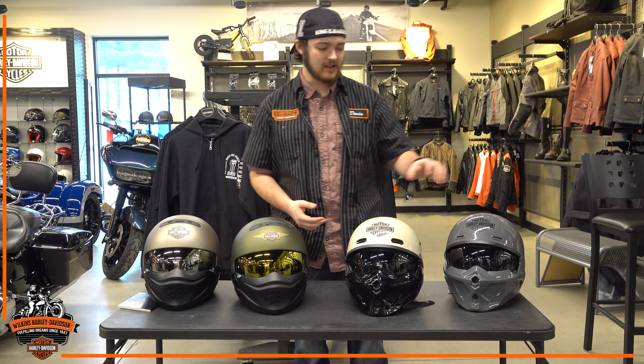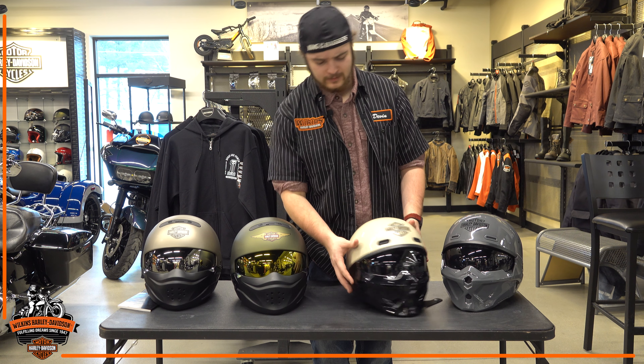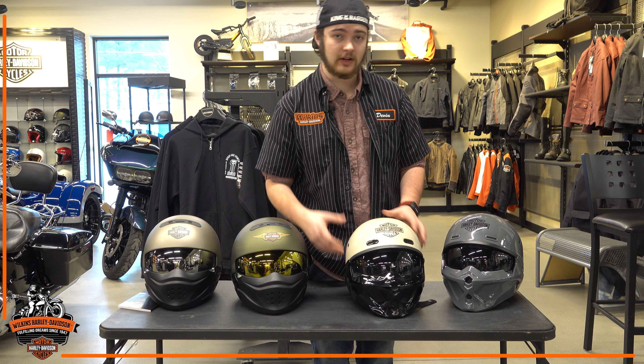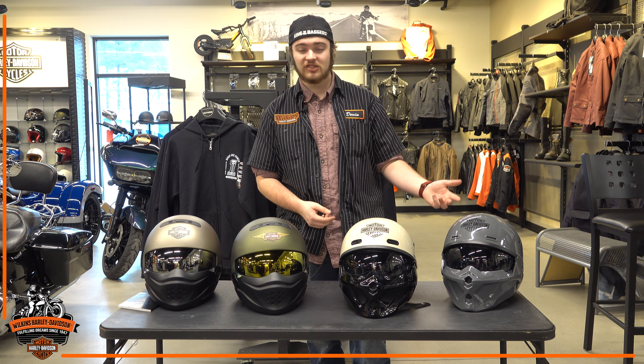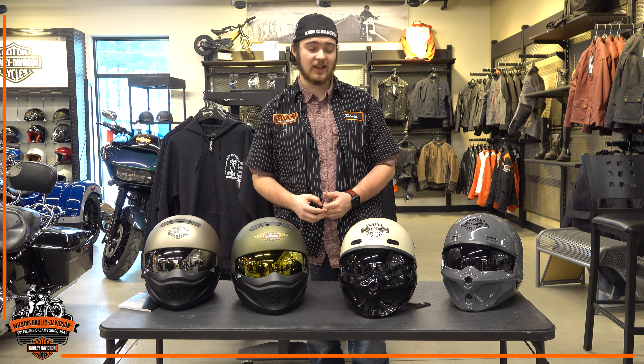As the name suggests, these helmets do of course break down between three different types of helmets — the full face helmet, the three-quarter helmet, and the half helmet. They are pretty easy to take apart. The biggest thing with this video today is that I'm just going to go over some of the key differences between the two different styles of three-in-one helmets that Harley-Davidson has.